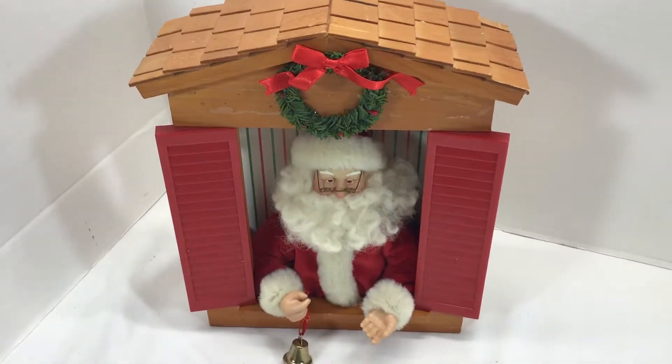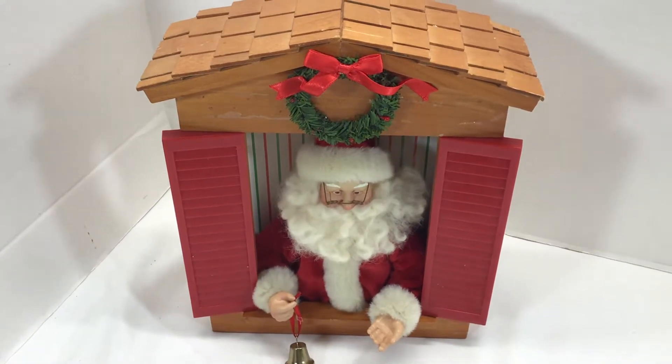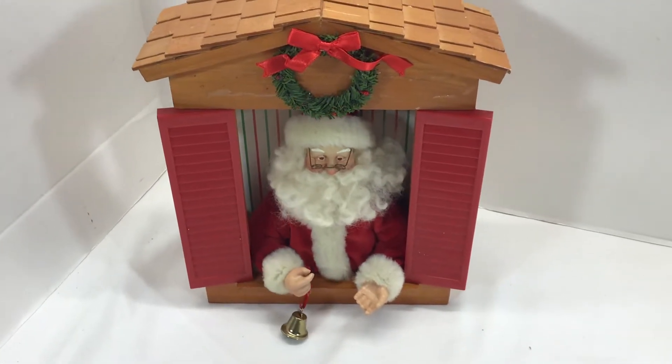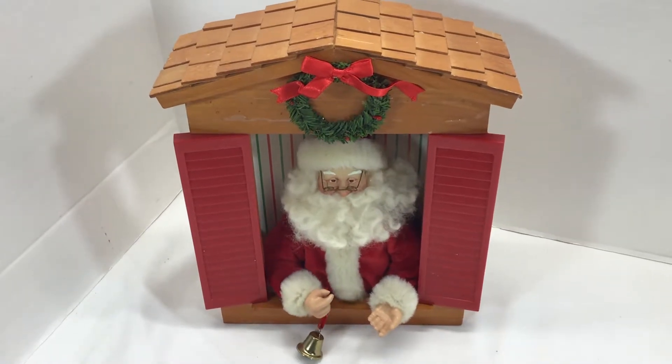His hand waves. It's great to sit on a little shelf. The bell will dangle.